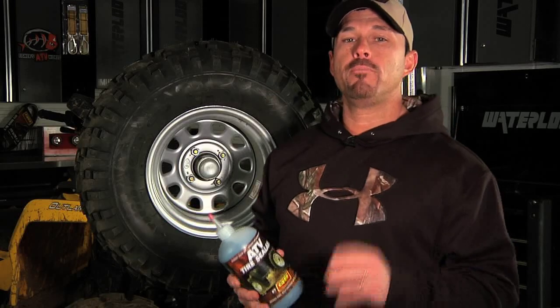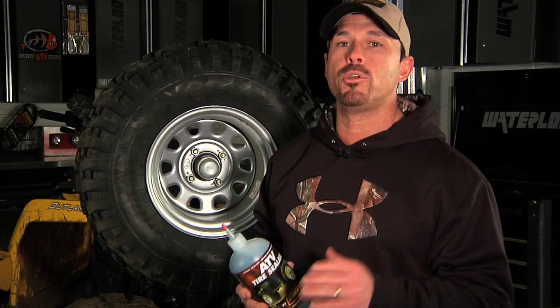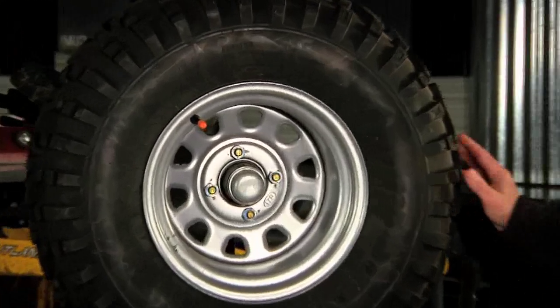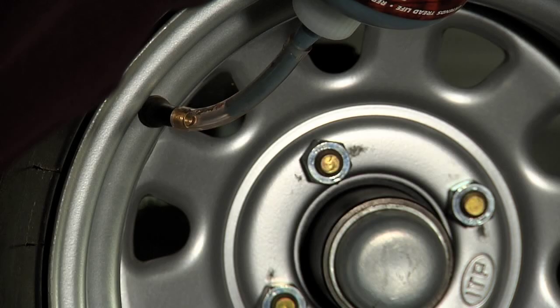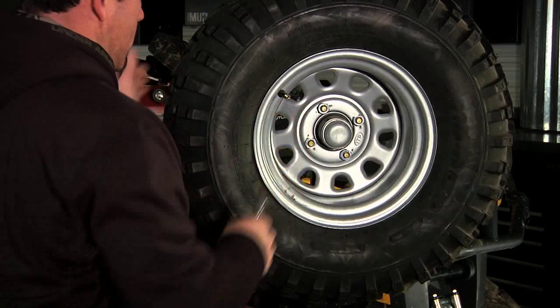Another reason to put your tire sealant in before hitting the trail is that you need an air source to fill up your tire after applying the sealant. The best way is to position your valve stem at 10 o'clock, remove your core, put your tire sealant in the tire, put your core back in, and then use your air source to pump your tire up to whatever tire pressure you're running.